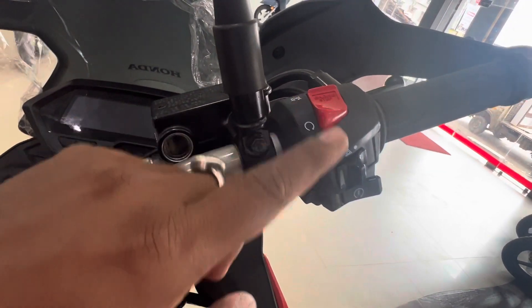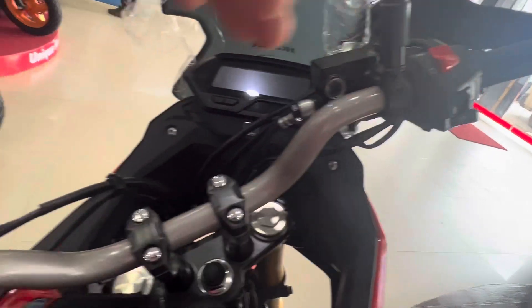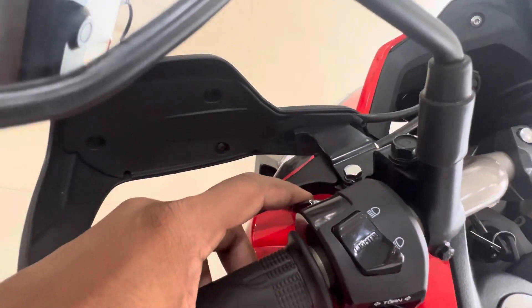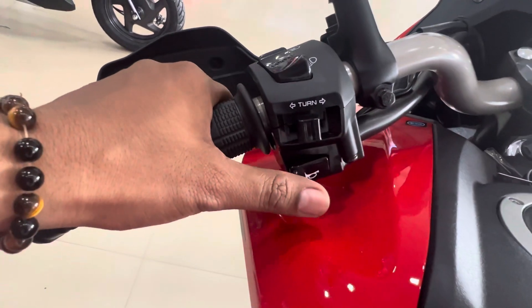The engine has a kill switch, an ignition switch, and a hazard light. On the control view, there is a pass switch, upper beam, lower beam, turning indicator, and a horn switch.